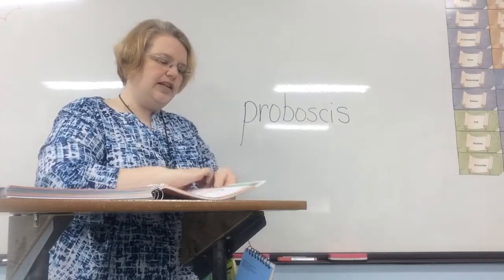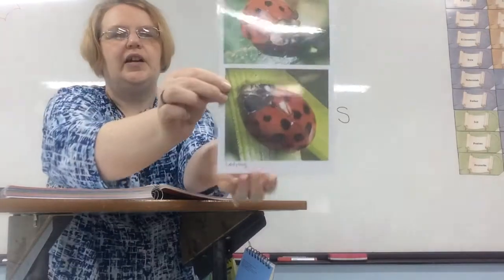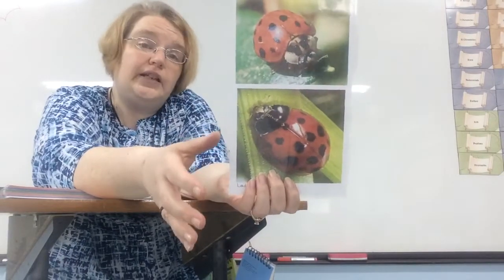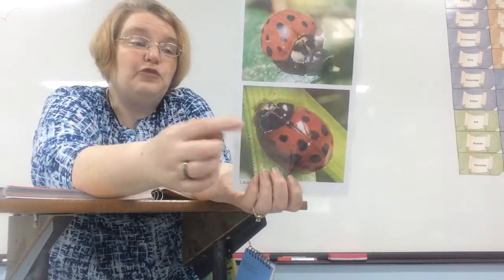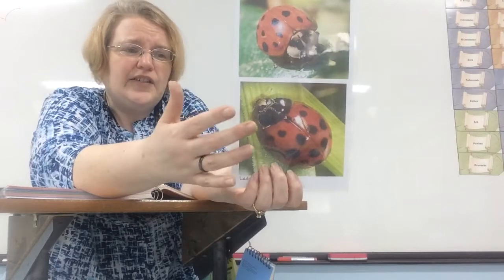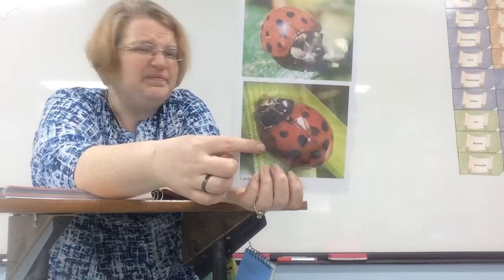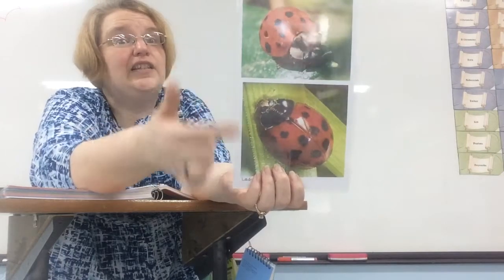Now we're going to focus on the ladybug. You'll notice the color is a very bright red. Many birds avoid eating the ladybug because of its red color — they know that red tastes bad, so they avoid eating them. This is another way that this insect is protected. Birds don't like the taste.